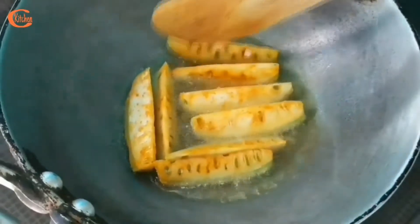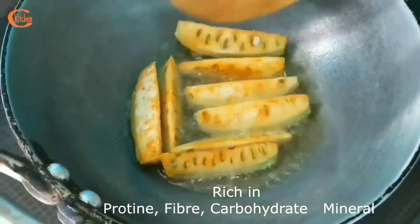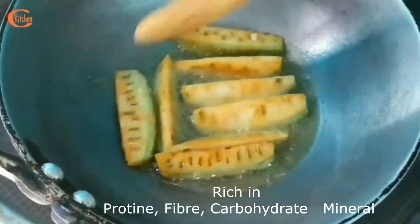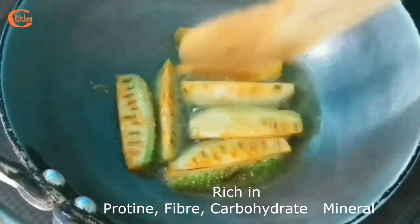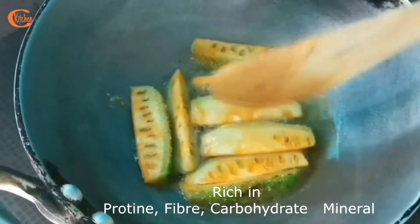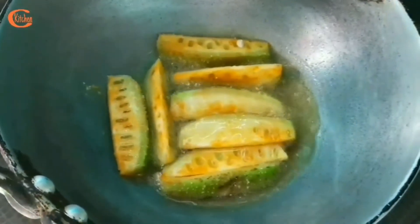This teasel gourd surprisingly contains lots and lots of good properties. It is rich in protein, fiber, carbohydrates, and minerals. It also contains vitamins like ascorbic acid, thiamine, riboflavin, and niacin.